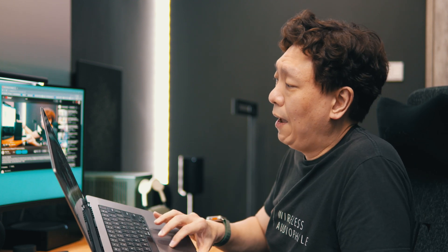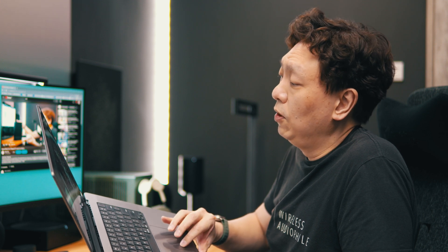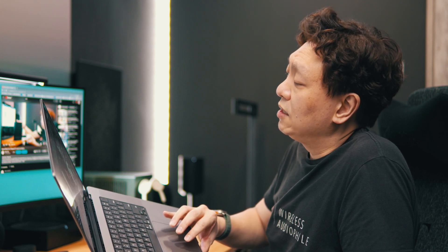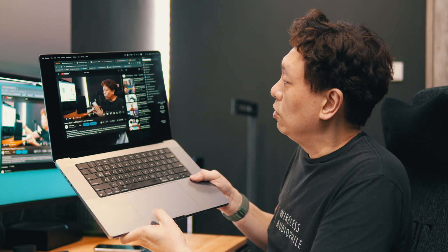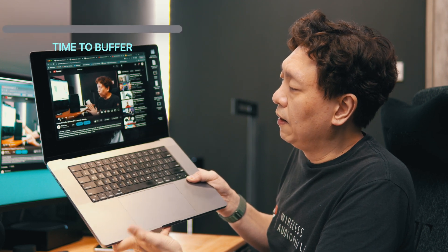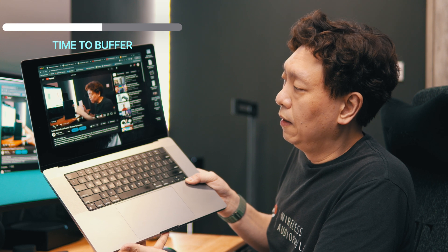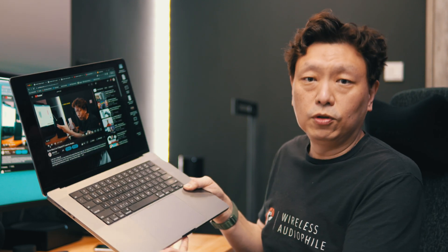I'm going to try it on the Sonos Arc to give you a sample that even on a slightly newer device, you're still going to face the same issues. So now it's AirPlaying to the Sonos Arc — clicking play, clicking stop. The delay is still there.